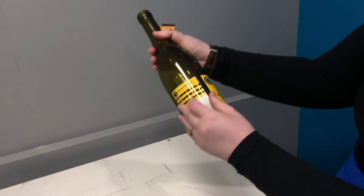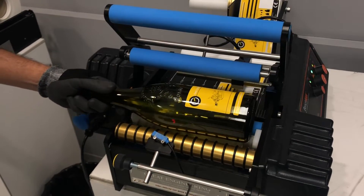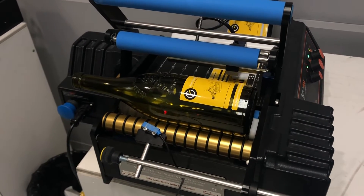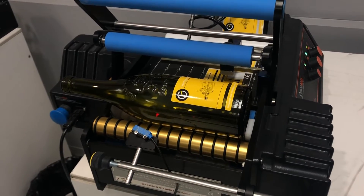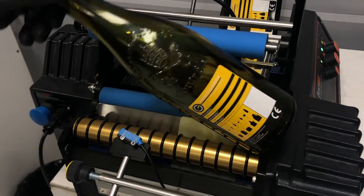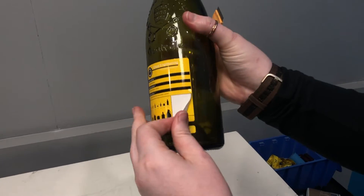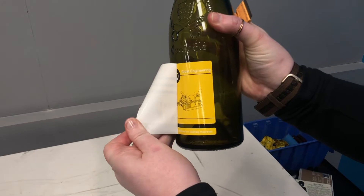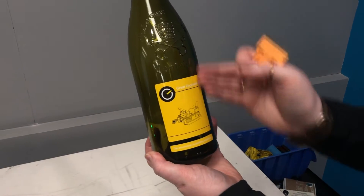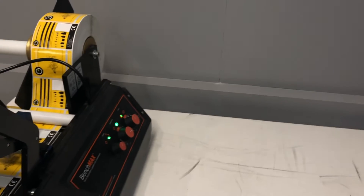If we just remove that first label, we're going to over-label the label we've just applied. We're placing our bottle back in and pointing our trigger point — the embossing — towards the roof. This allows the orientation to have a little bit of lead-in time. We've just applied a second label directly over the top of the first label. The second label is nicely lined up with our embossing and screen print, and we're happy with that position on the orientation dial.